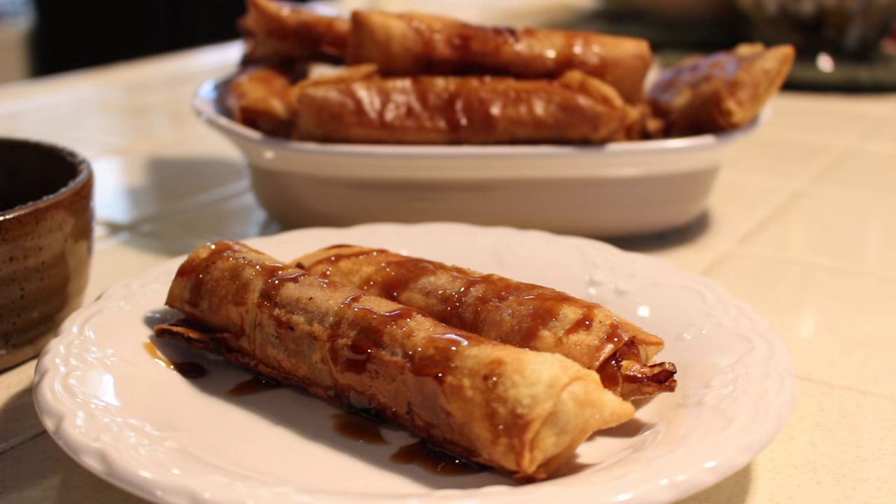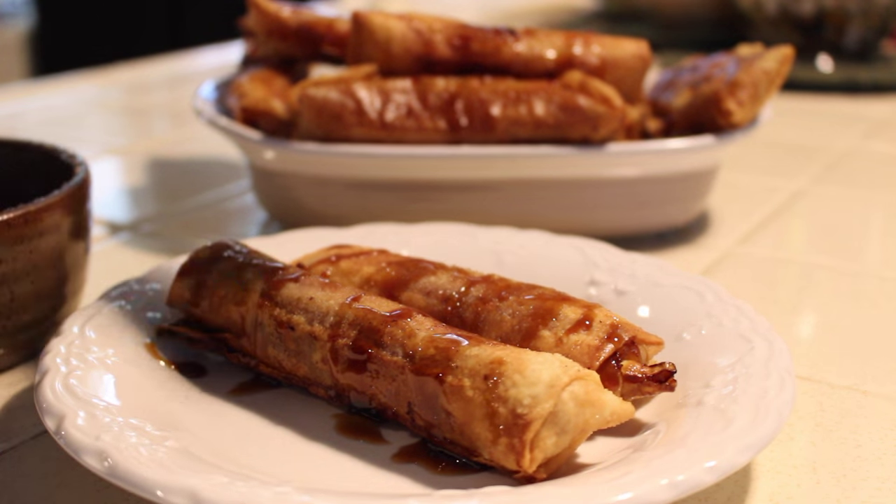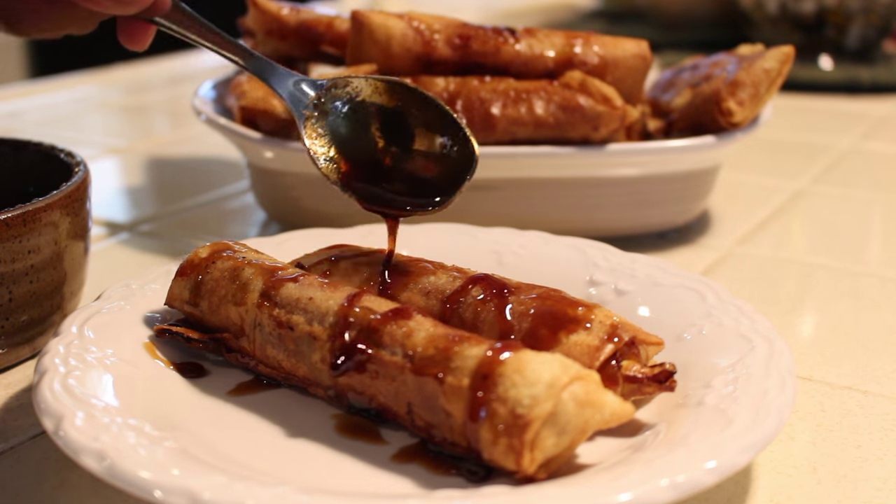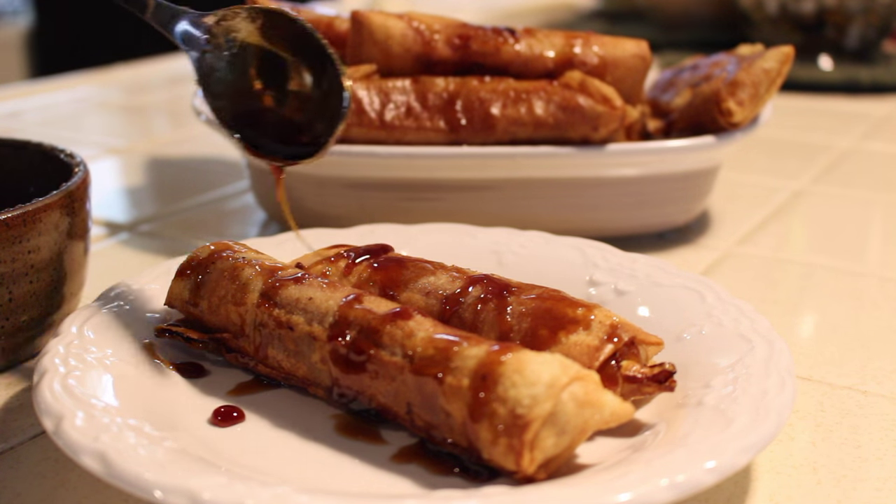With a dish that contains brown sugar, jackfruit, and bananas — this is my take on the traditional Filipino dessert, Turon.